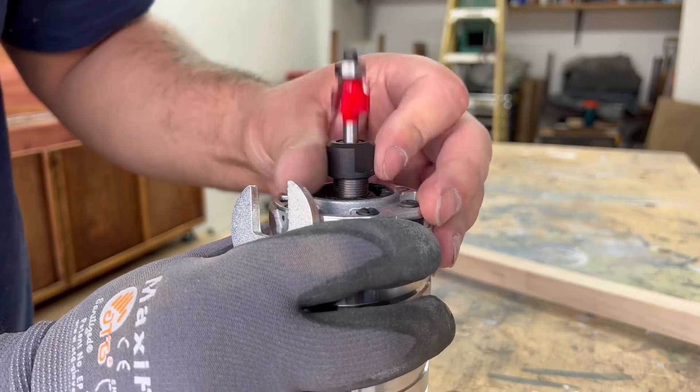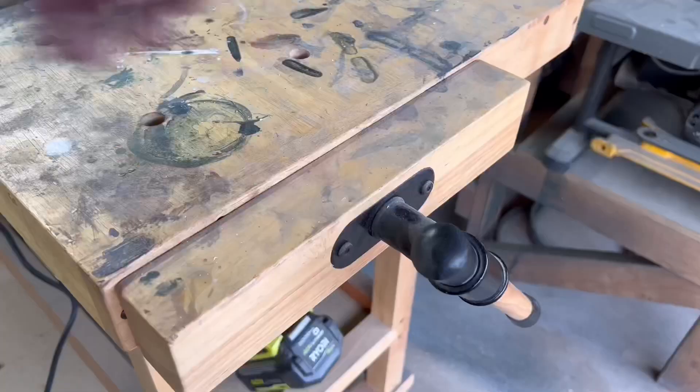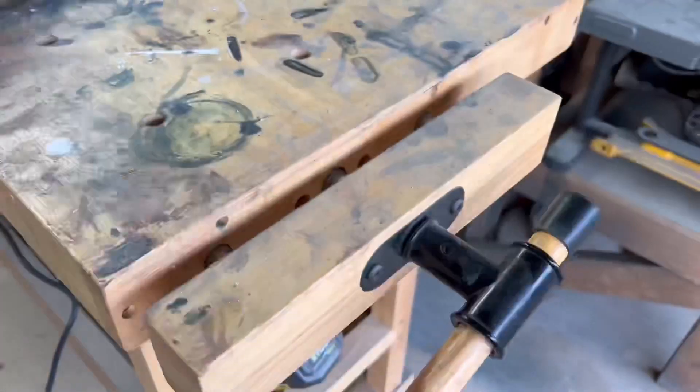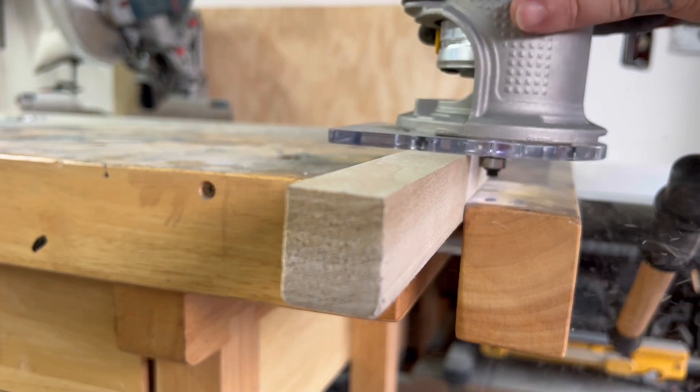I'm using my palm router with a 1/8-inch round-over bit so the new legs will match the front ones and have a softer edge. Having a workbench with a built-in clamp is very convenient for holding pieces down like this so they don't move when you're routing or cutting them.